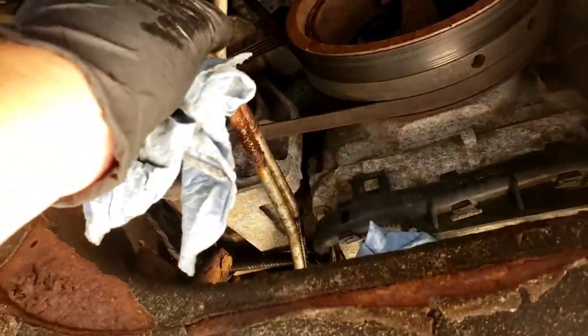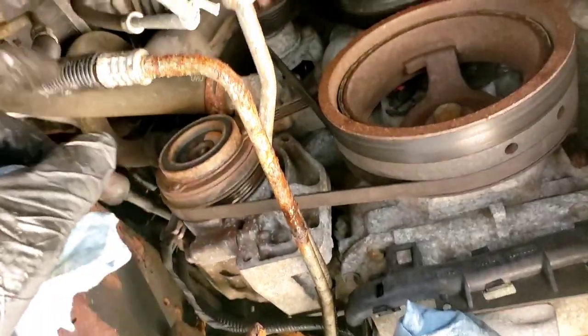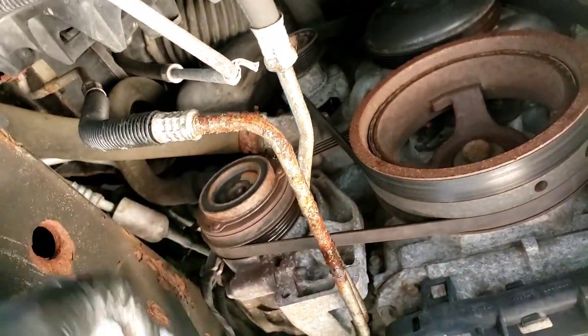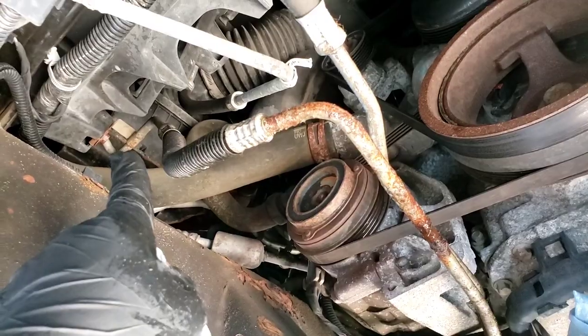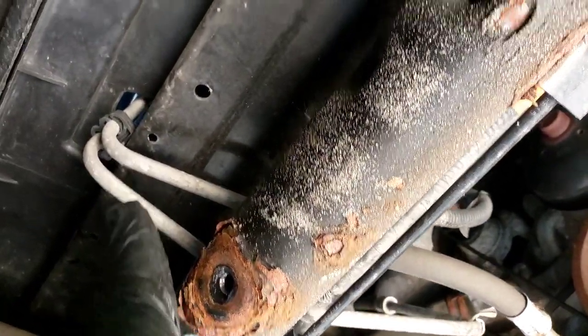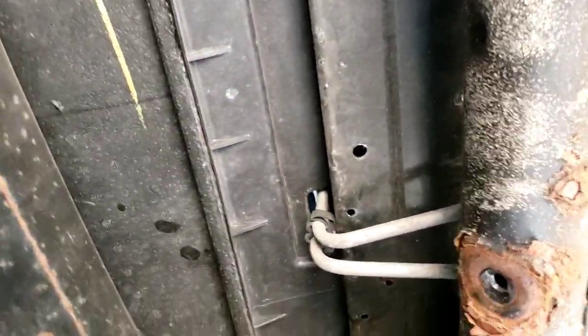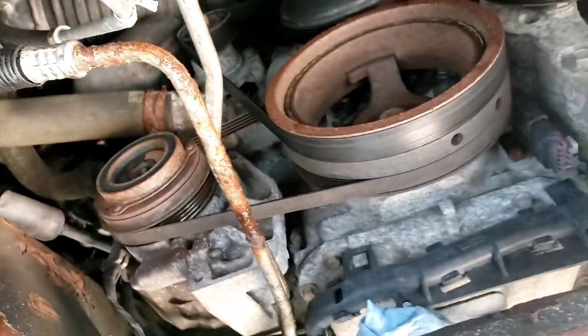There is the line right there. One goes really up towards the radiator, one goes across under the radiator support and goes up towards the cooler which is in the front. That means either the grill has to come out or the bumper has to come out.